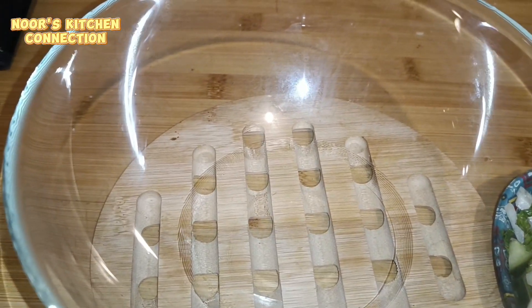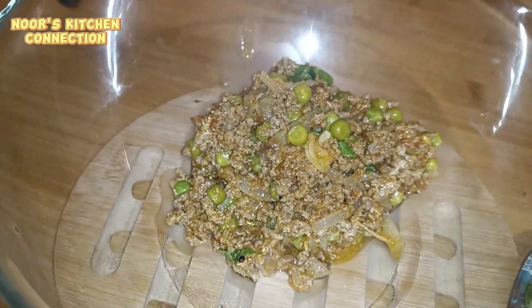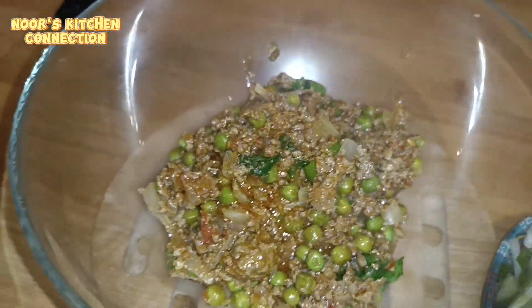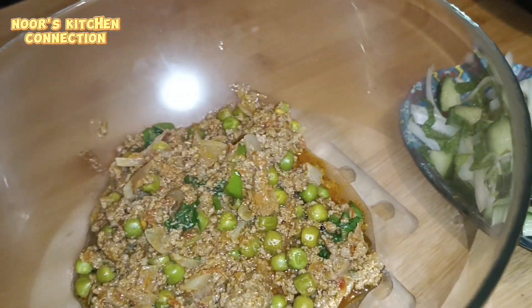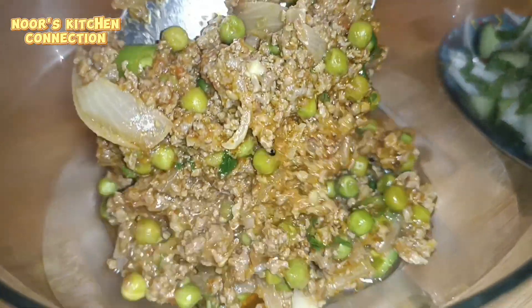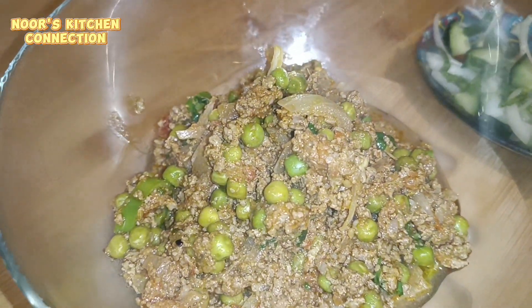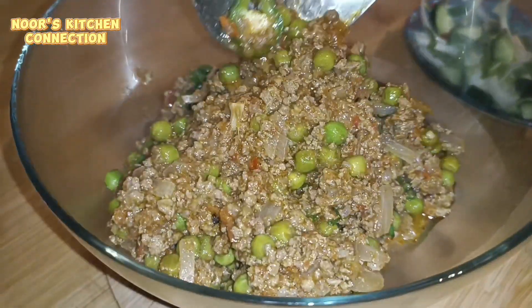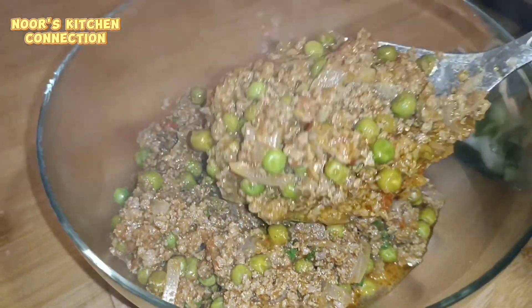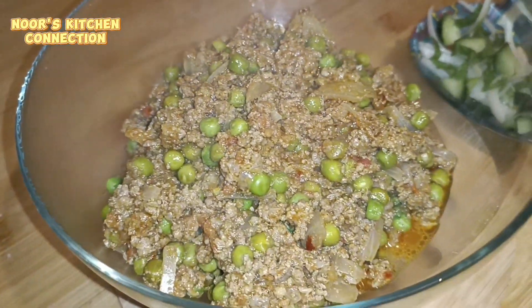Our delicious matar keema is now ready — it is well and nicely cooked. Look at the color of the green peas, it has lightly changed. We've garnished it with green chilies and coriander. Serve it with salad or raita and enjoy it with your friends and family. Also, always surround yourself with positivity and distract all the negativities that affect your productivity — that is also the key to success.